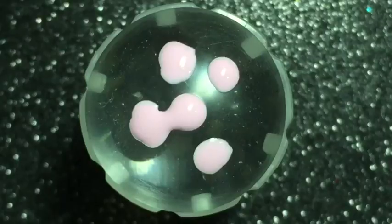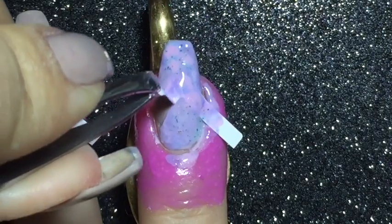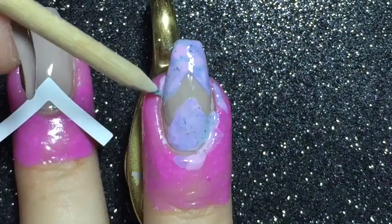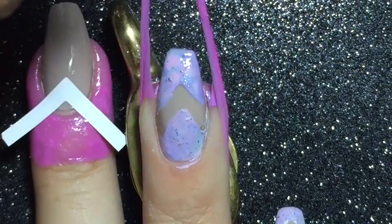For the smoosh I am adding the pink, lavender, and blue nail polish onto a jelly stamper in droplets, and then just use the stamper to smoosh the colors onto my nail. And then I will have some peel porn with the liquid latex.